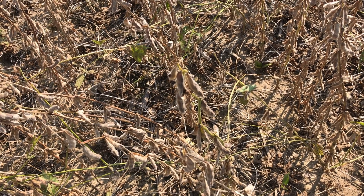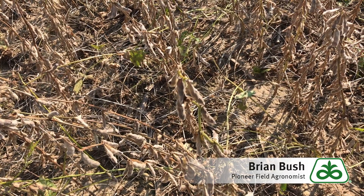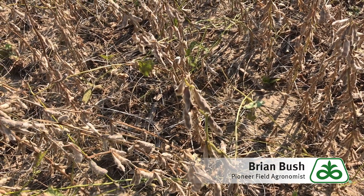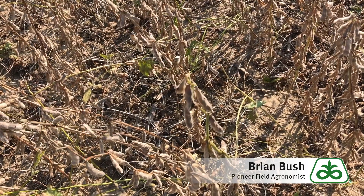Hi, Brian Bush, Field of Groms for Pioneer, covering central and southern Indiana. I'm Michaela Peters with me here today and we're out in soybean fields because we're getting several reports of discolored soybeans showing up in the grain tank.